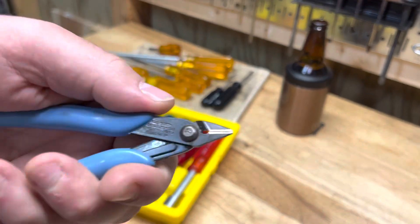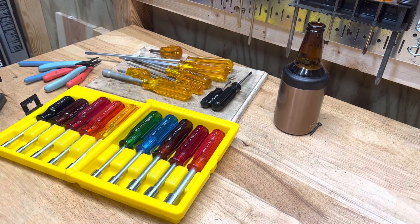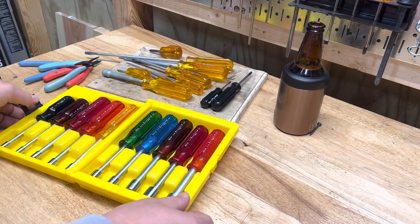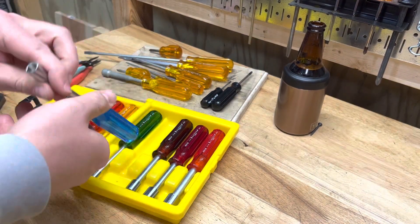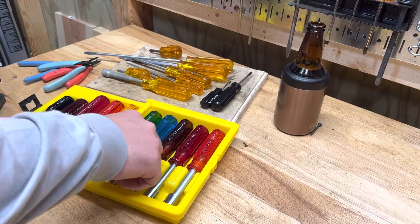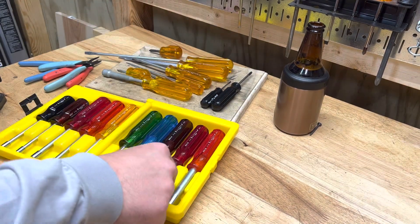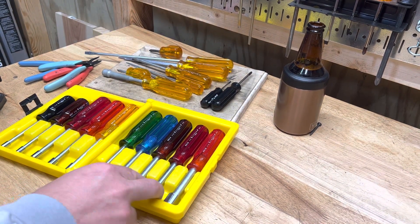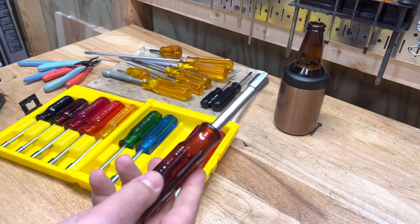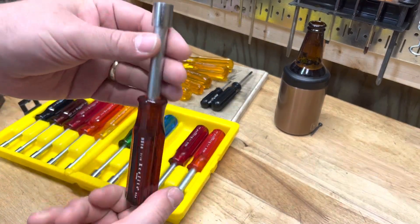These are some of my favorite pliers ever — these little needle nose guys. I was so happy when I found this red pair, the 378M Xcelite USA. They have a great little spring mechanism — not as annoying as a regular spring. There are also these little flush cuts with the same type of spring. These tools are laying around at estate sales, and they're a really great collector's item. Everybody needs hollow shaft nut drivers — for toilet bolts, seven-sixteenths and half inch work great to get on a nut to tighten or loosen.